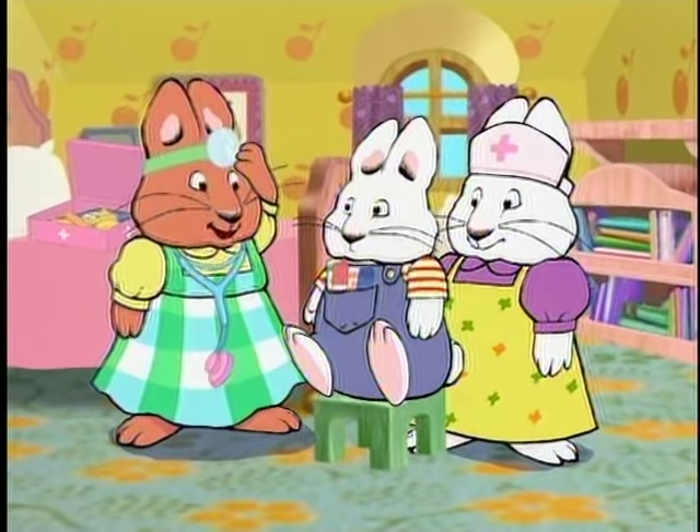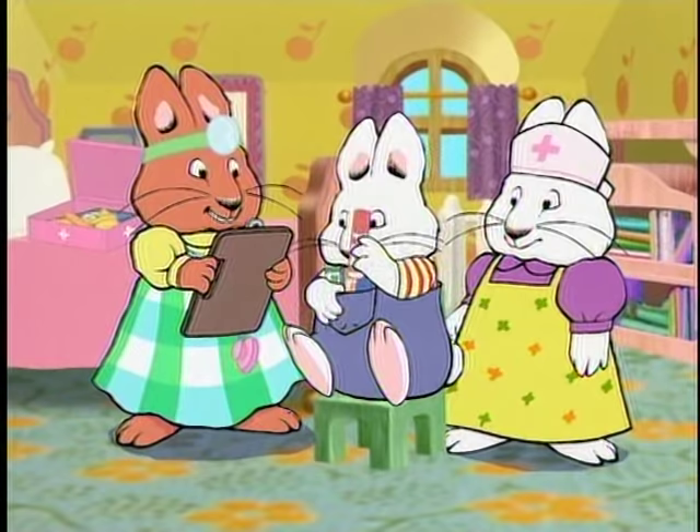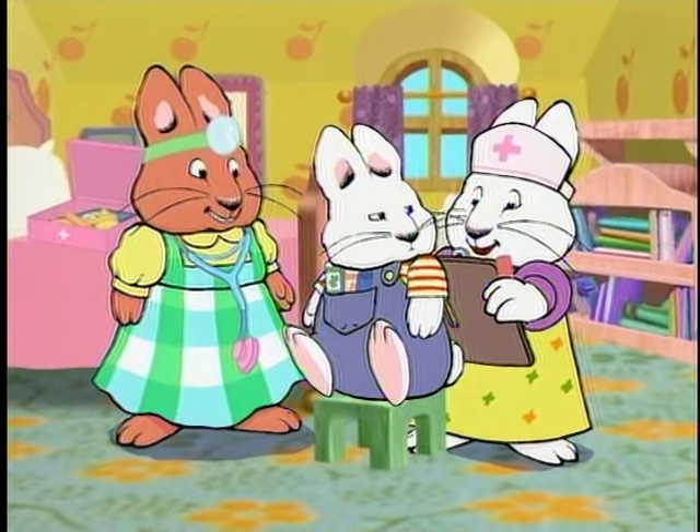Both eyes look good. Now open up and say ah, Max. Markers. Thank you, Max. I'll need to write down all your important information on your health chart.